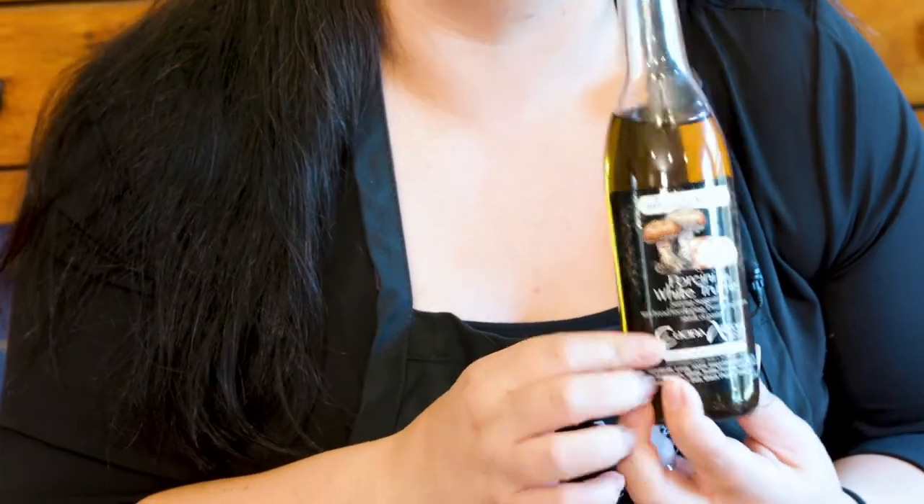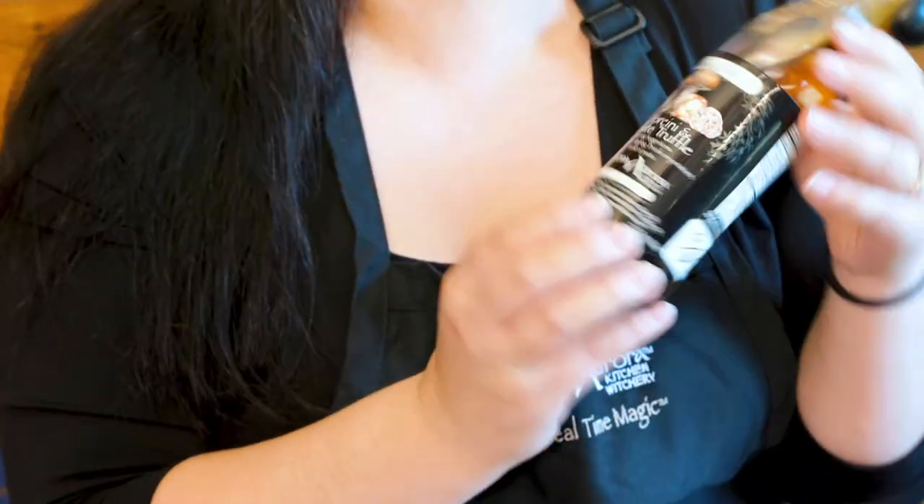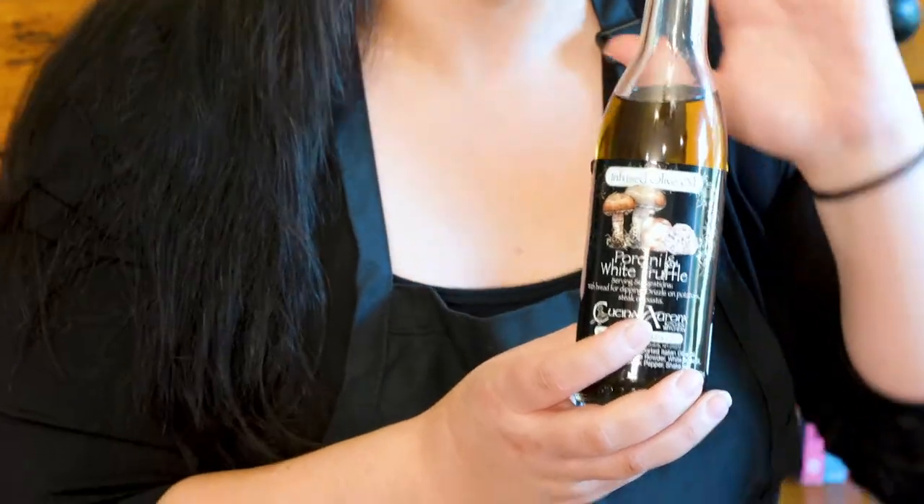Hey everybody, it's Dawn from Kachina Aurora and welcome to Cook's Corner once again. You know Kachina Aurora for our amazing infused olive oils, but I've got something really special. We have just brought back our limited edition black label porcini and white truffle infused olive oil just in time for the holidays.